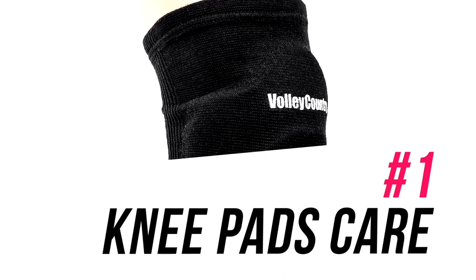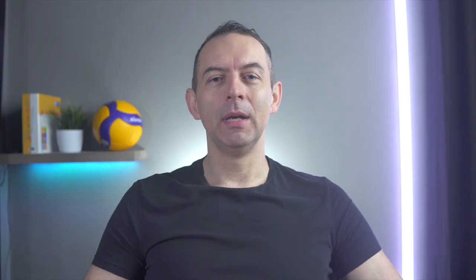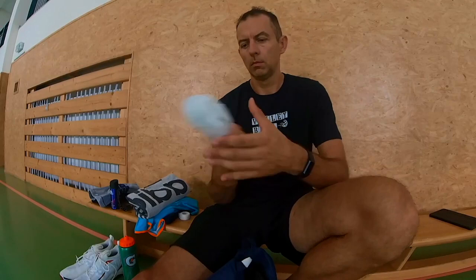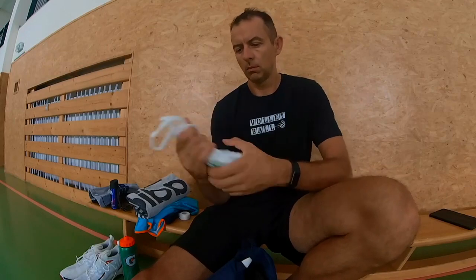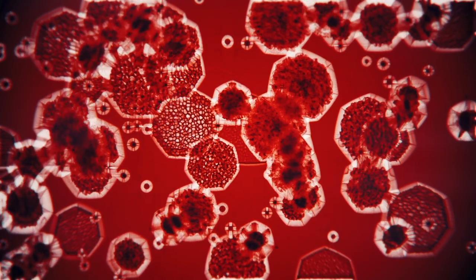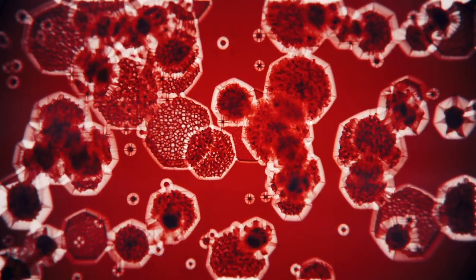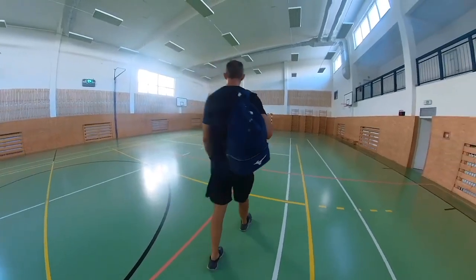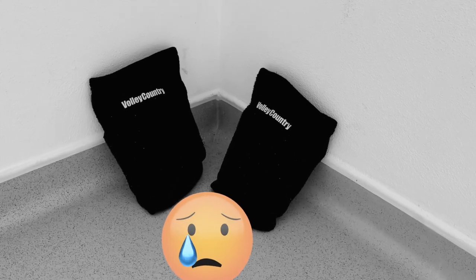Your knee pads don't dry in a second after practice, so don't leave this task for the last moment — knee pads may take up to 12 hours to dry at home. Separate wet things in your training bag; a plastic bag for your knee pads is enough, and it will stop the spread of bacteria and greater smell. After trainings and games, don't leave your knee pads in your bag. Let them breathe — turn them inside out and let them dry on air, but not on the floor.